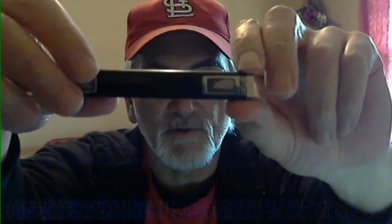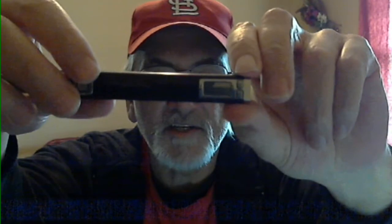Also, it has this real nice screen on it. There's your puff counter. As you can see right now, I've got it on 7.5 watts. You can either vape in watts or vape in volts. The difference between the two, you'd probably be best off watching an instructional video on YouTube about the difference between voltage and wattage.